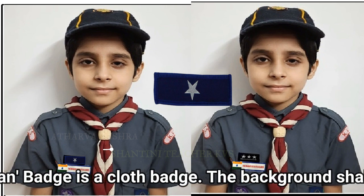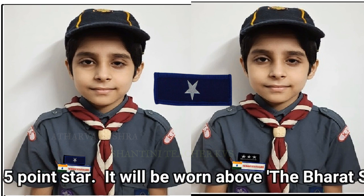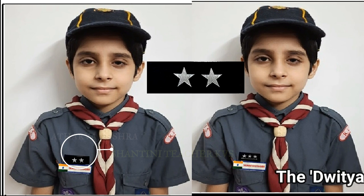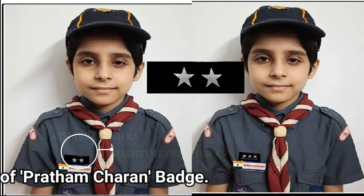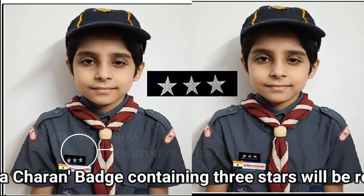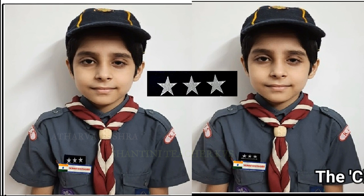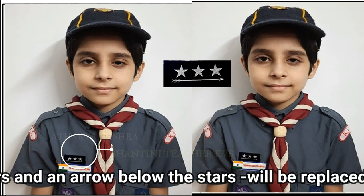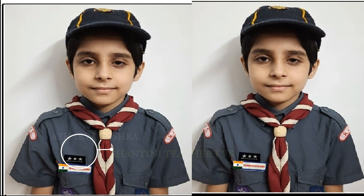Pratham Charan badge is a cloth badge; the background shall be blue with a 5-point star. It will be worn above the Bharat Scouts and Guides badge. The Drithya Charan badge containing 2 stars will be replaced in the place of the Pratham Charan badge. The Tritiya Charan badge containing 3 stars will replace the Drithya Charan badge. The Chatur Charan badge containing 3 stars and an arrow below the stars will be replaced in the place of the Tritiya Charan badge.